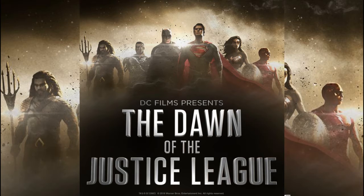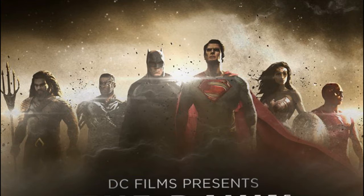What's up guys, it's the Real Banana here to talk about a new piece of concept art for the Justice League movie that just came out this morning. Warner Brothers launched official Twitter and Facebook accounts for Gal Gadot's Wonder Woman movie, and it looks like they launched an account for DC Films as well.